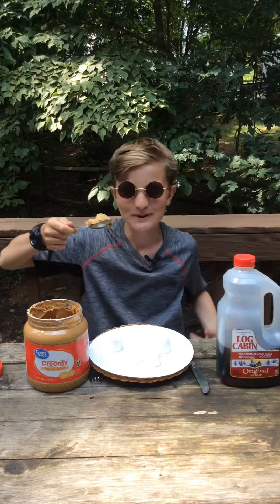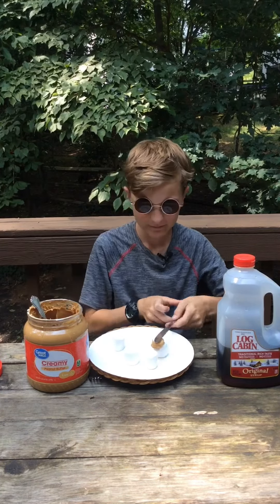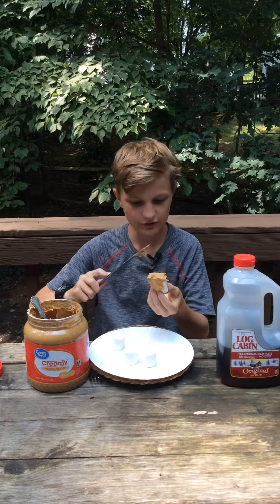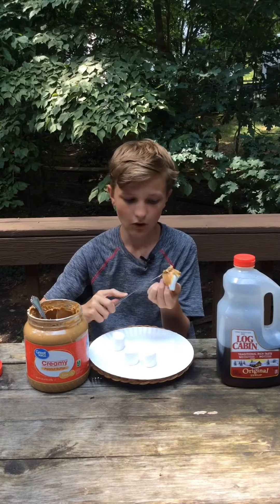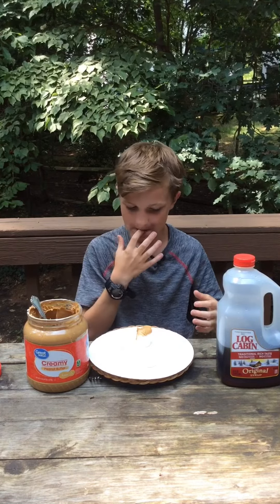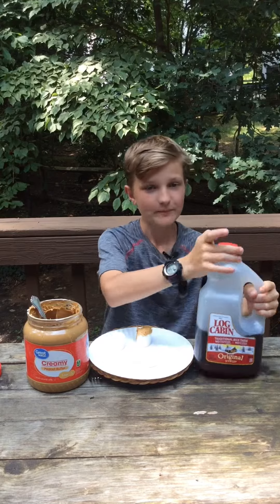Scoop out the peanut butter onto a marshmallow. Gently cover the marshmallow and spread it all down the marshmallow. After you've done that, put your marshmallow down and get your syrup.